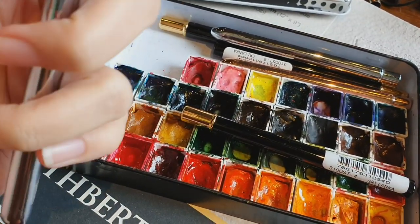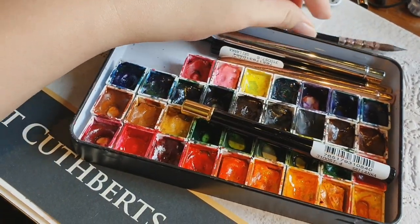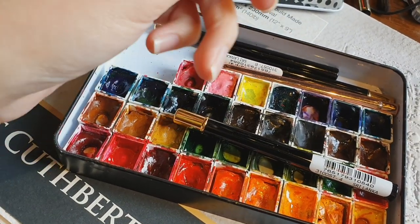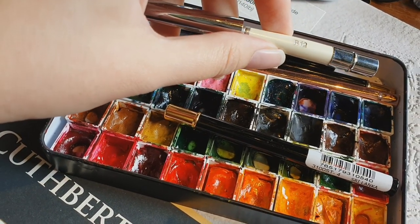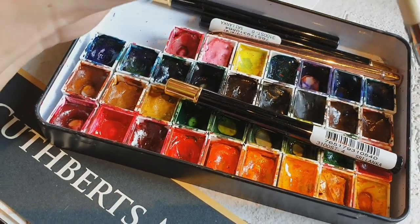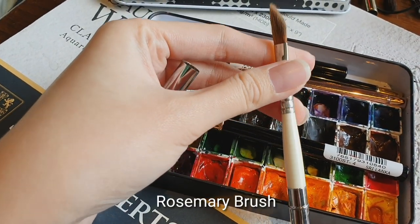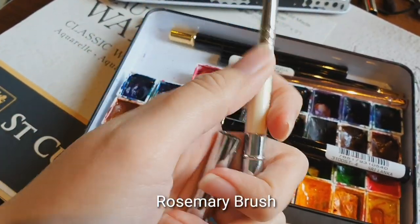The Art Secret brush is size 7 — they have a different sizing system, but size 7 is a good size if you're going to buy it, and it's not that expensive. I also have a Rosemary brush — some brushes in my bag I don't really use when I paint outside, I just forget to take them out. This one is a dagger brush, style R12, just in case you're interested.